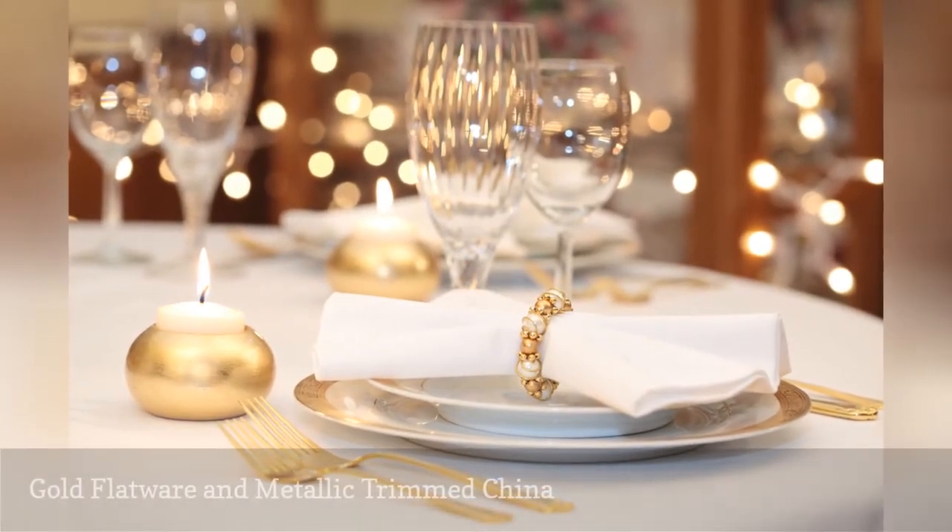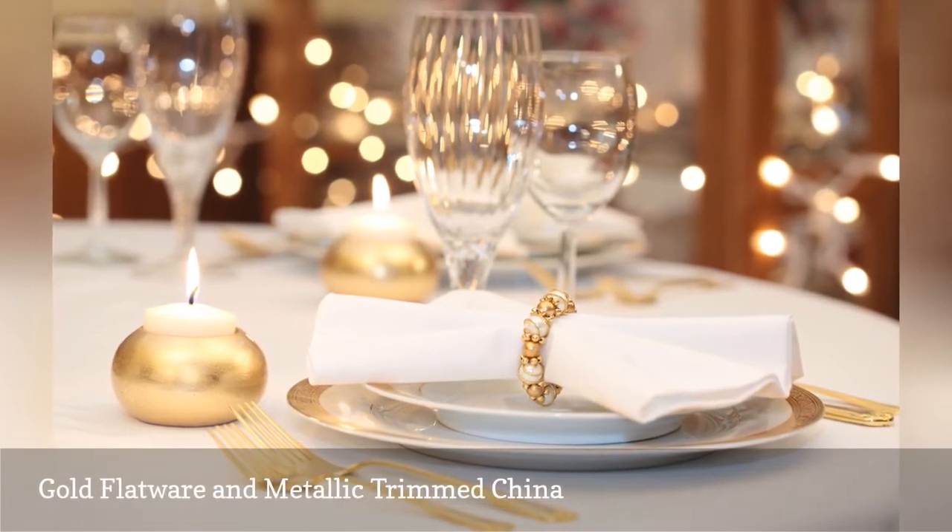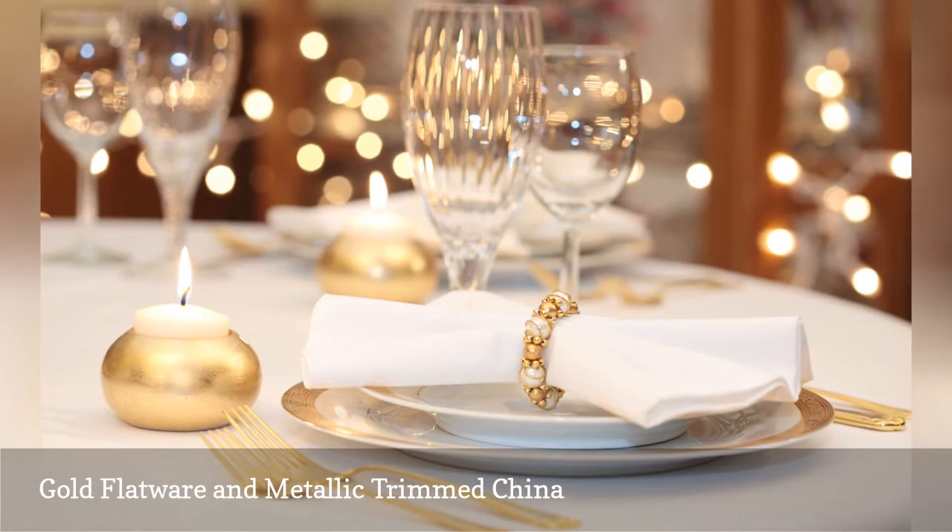While sterling silver flatware travels through a dishwasher well, gold-colored flatware will dull and discolor in the dishwasher due to the harsh detergent.